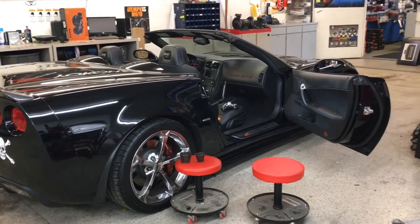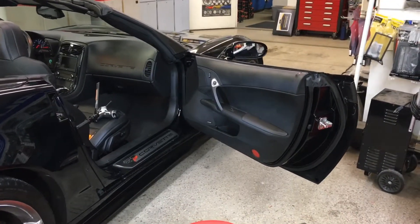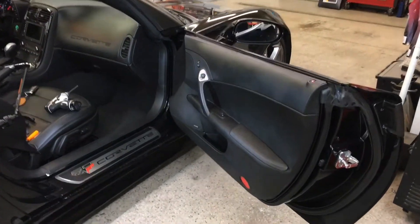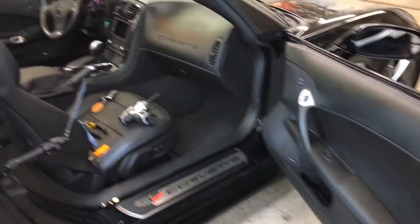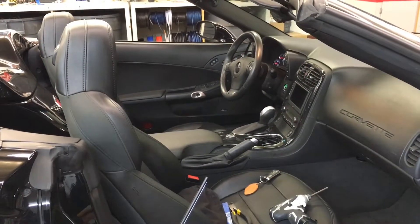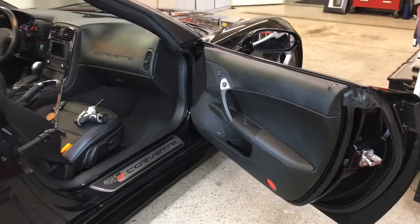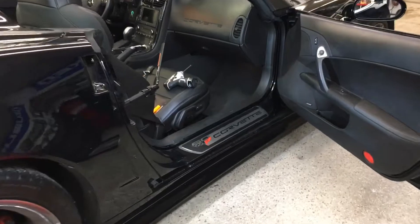This is a how-to on removing a door panel on a 2014 Chevy Corvette. I'm going to start on the passenger side — the driver side is similar but has one extra bolt to remove. I'll show you the passenger side first. This is a 2014 60th Anniversary Chevy Corvette.